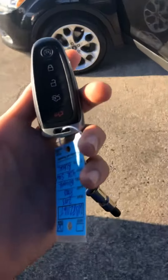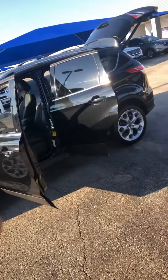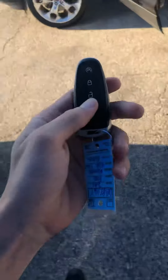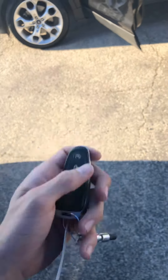Alright, here we go. You got your 2013 Ford Escape Titanium, so it's got the 2-liter EcoBoost in it. This thing has remote start and it's got the remote liftgate on it.